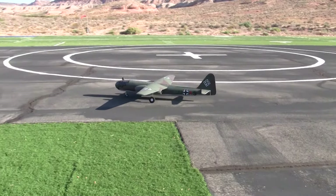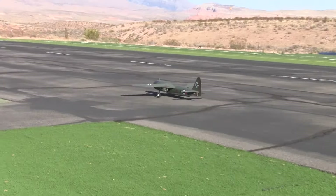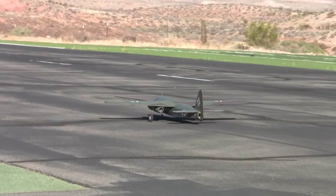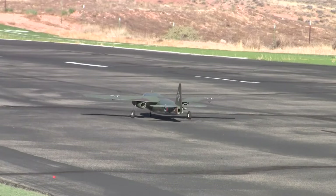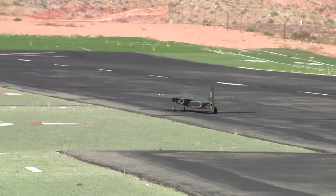All right, ladies and gentlemen, boys and girls and RC Model Aviation Enthusiasts all across the globe. We're back at the St. George Remote Possibilities Field. This is the John Morgan Electric Funfly, the 2024 edition.